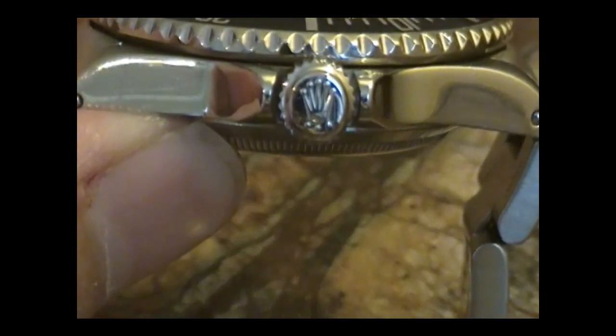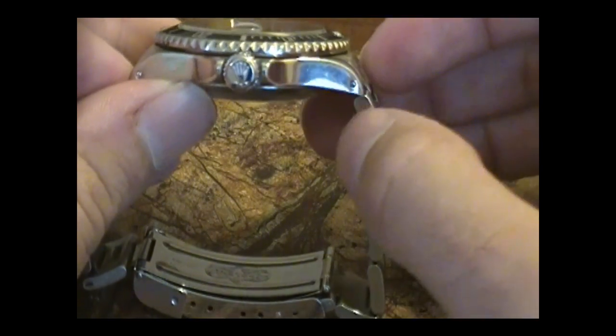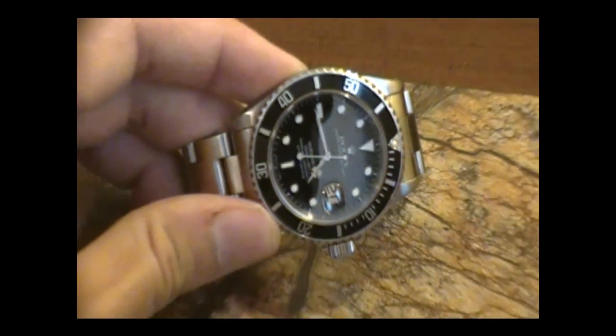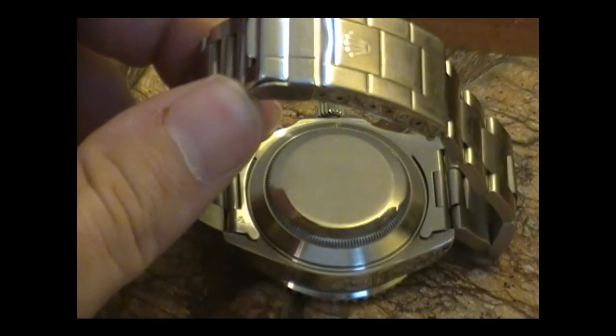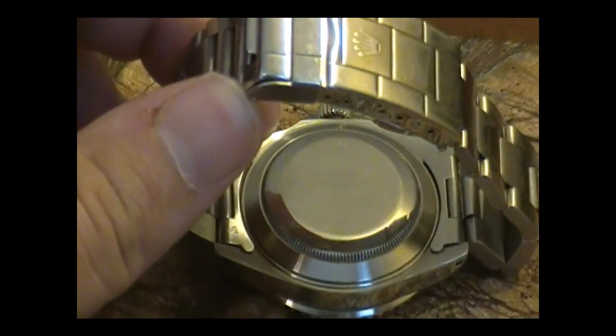There's the infamous Triplock Crown — Rolex's designation for waterproof. Mine is a U-Series, like I mentioned, so there are still the holes for your bracelet. Newer ones don't have these — they have the pushpins underneath for access. There's the plain case back. I'm assuming when new it would have had one of those holographic seals on it; however, as most people do, they take them off at some point, and mine's no longer on there.